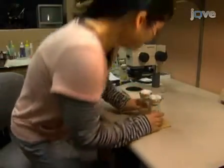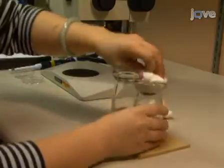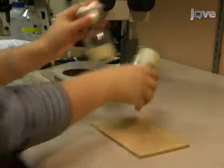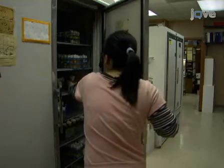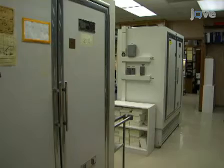In order to obtain optimal polytene chromosomes for high-quality squash preparations, uncrowded culturing conditions are essential. Place around 20 egg-laying female flies in a standard 4-inch fly bottle and change to a new bottle each day. Culturing at 21 degrees Celsius is fine for most purposes, but incubation at 18 degrees Celsius will yield fatter chromosomes that may be more suitable for some experiments, such as when band-interband regions need to be visualized at high resolution.